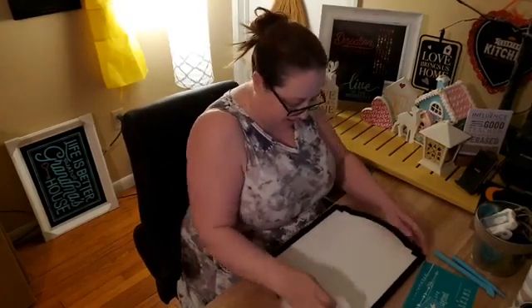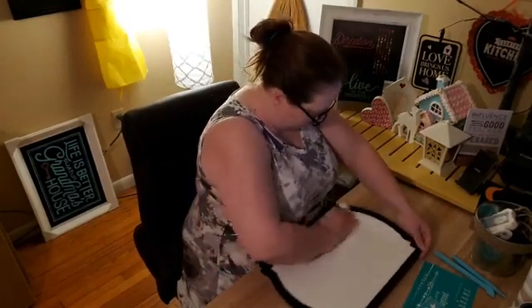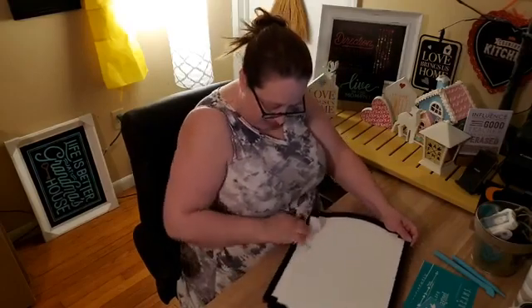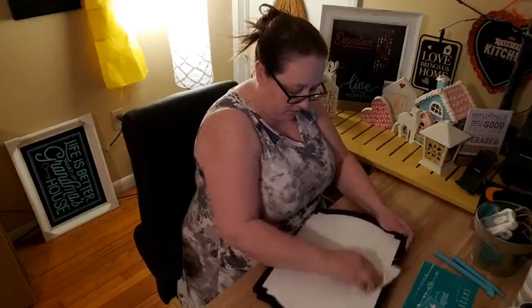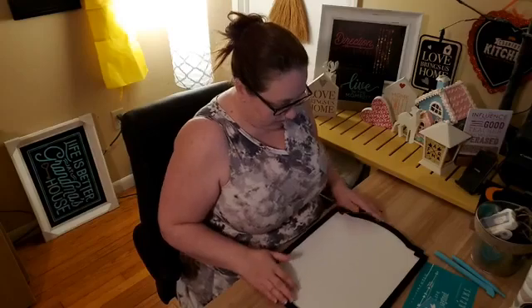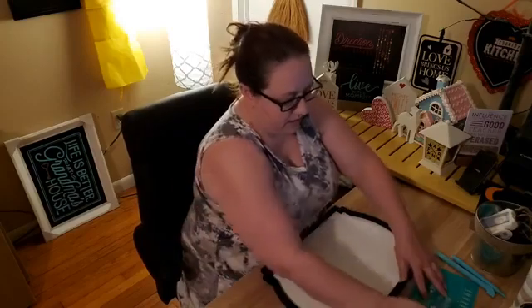I'm just going to put a paper towel on it to speed up the drying. This is the drying process — we've had everything on the edge and it's nice and clean and ready to go.